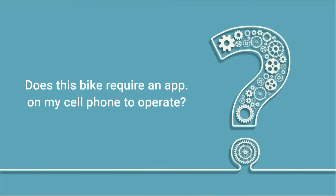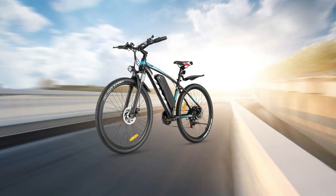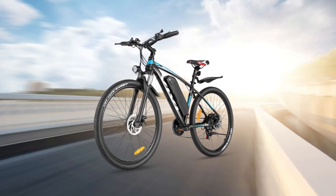Does this bike require an app on my cell phone to operate? No, you do not need an app for the Vivi e-bike. It has a great little control system, but you can use Google Maps to use the speedometer features.